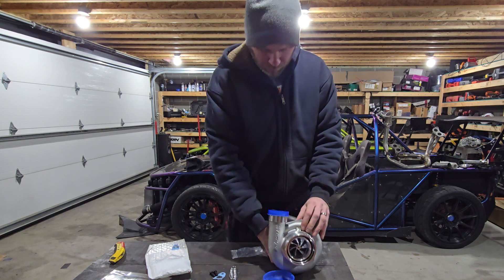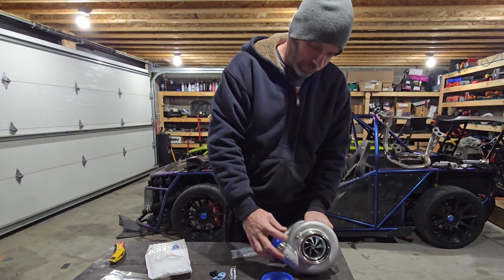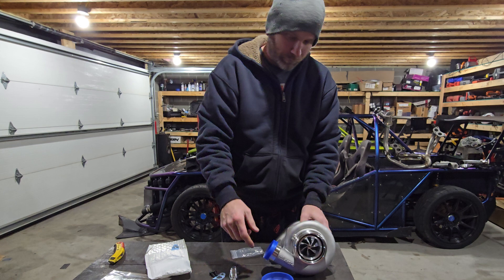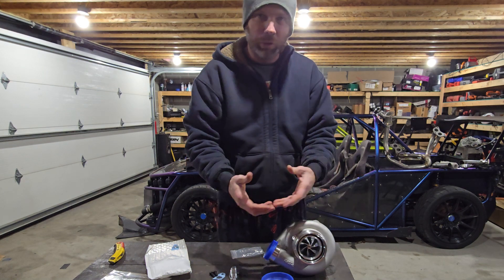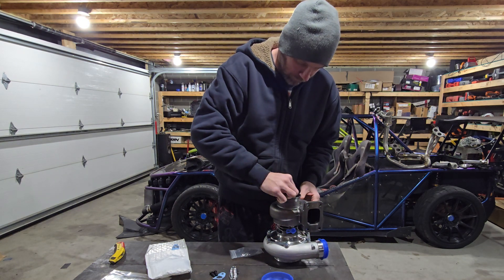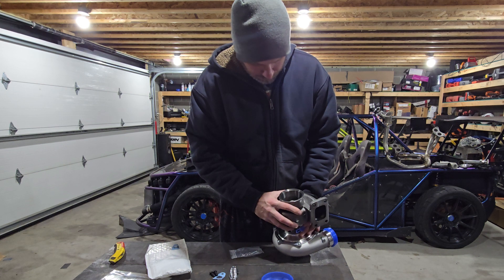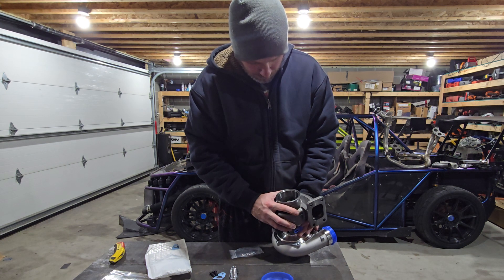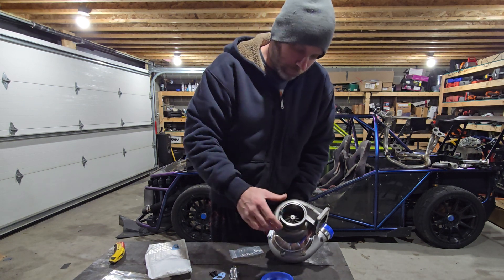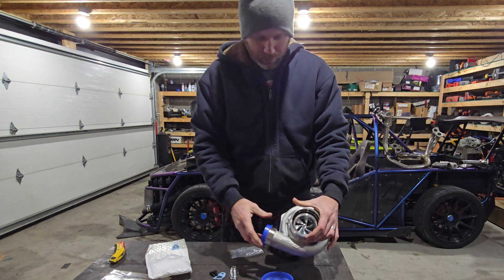It's a two-and-a-half inch clamp-on style compressor outlet. I'm going to be changing it to an HD clamp — I'll be welding on an elbow and then a Wiggins-style inner core HD fitting, not a v-band. There's no shaft play, and counting the turbine wheel blades — one through ten — it's a ten-blade turbine wheel.